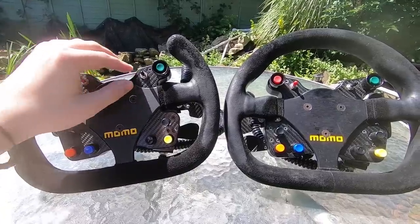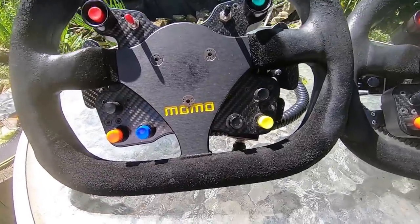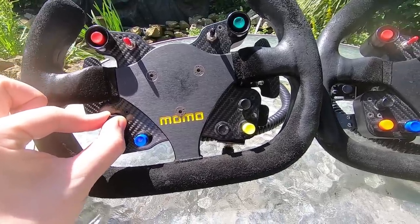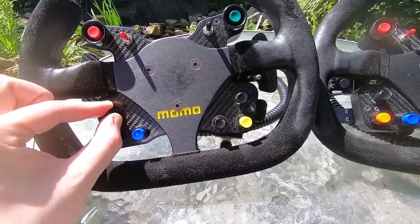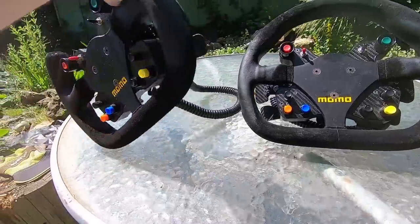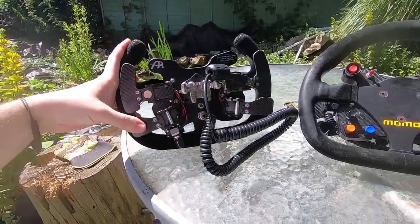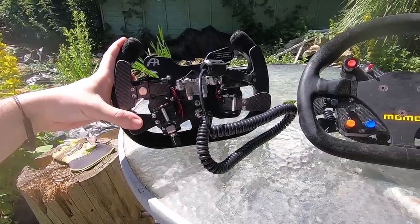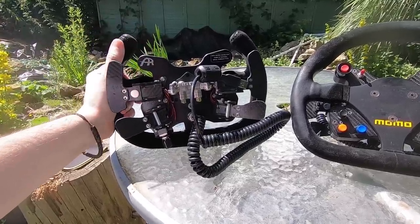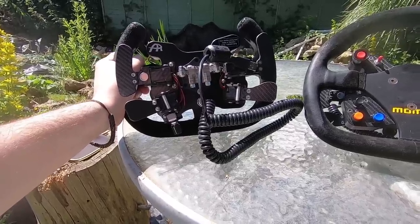There's also headlights and boost cut buttons. Down here there are hat switches that go up, down, left, right — you can spin and click them too — so I use these to adjust fuel, TC, and so on. A lot of functions in just one button. Probably the coolest thing about this wheel is the hand clutches on the back, which I've made a video about before — it just adds another level of immersion. There's a reason I use this wheel so much; it's one of my favorites and I definitely recommend it if it's in your budget.